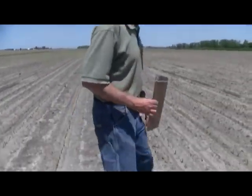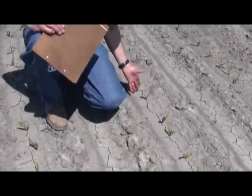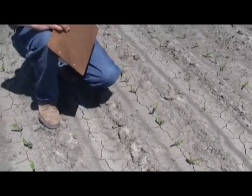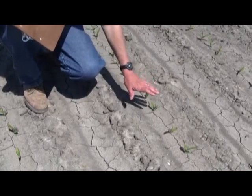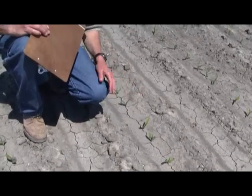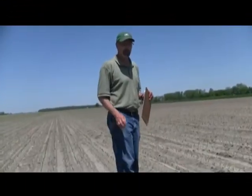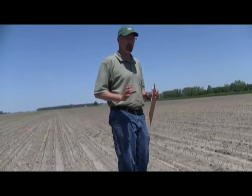This is a particular hybrid — this is 38-H08. If you look at the uniformity of the plants, all very extremely uniform. This is not a measure of plantability, but the emergence — the uniformity of emergence. This is a strong emerging plant. This would have a stress emergence score of 6. We've just come from a plot that had a hybrid that I showed you with very strong stress emergence.